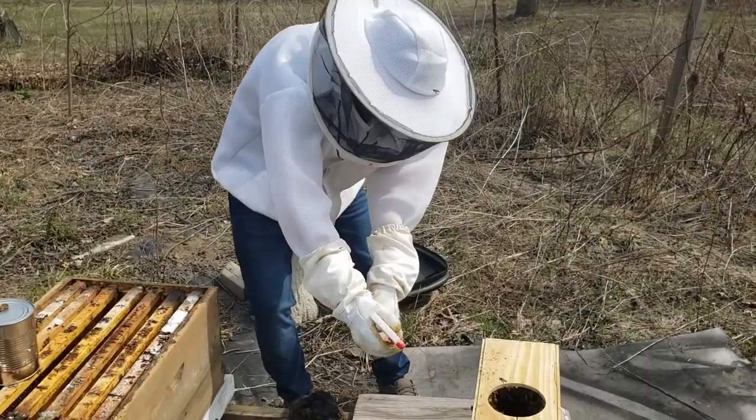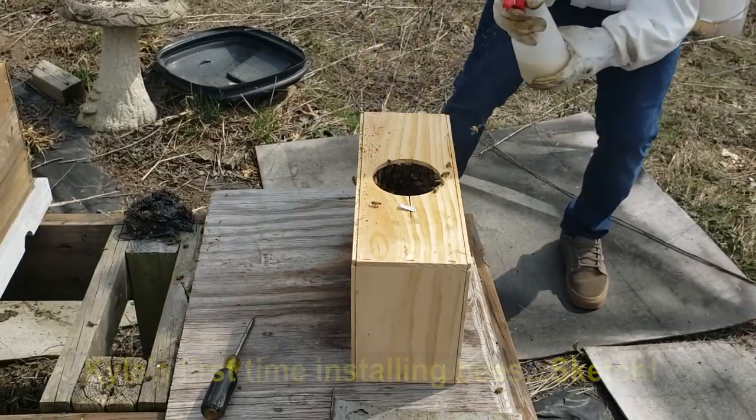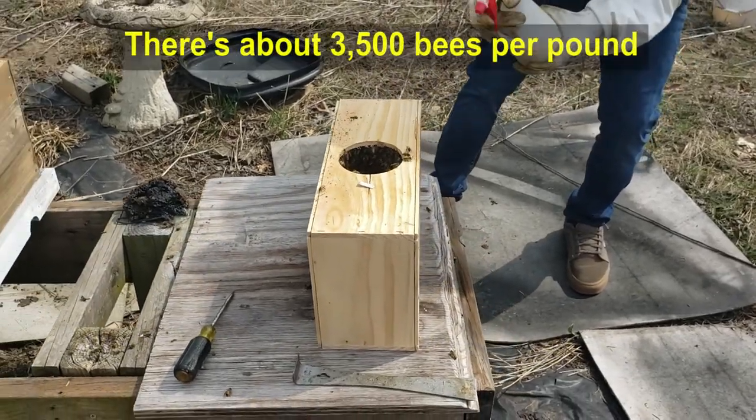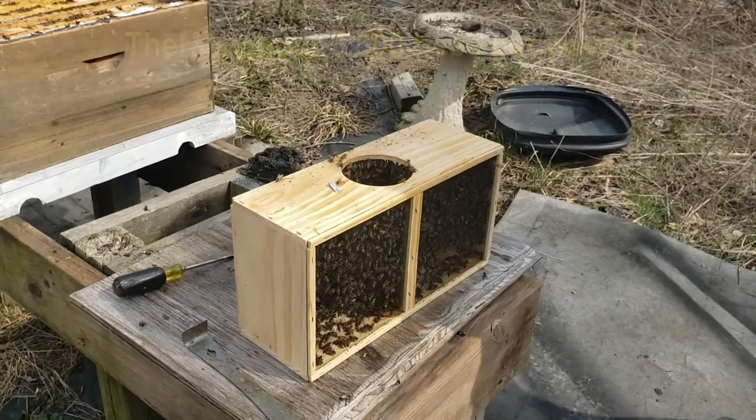This is Kyle's first time helping me install the queen and a three-pound package of bees. There's about 10,000 bees in there right now — all lady bees and the queen.